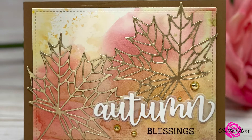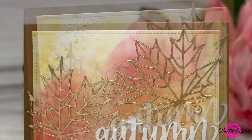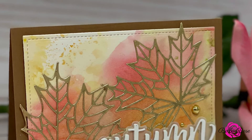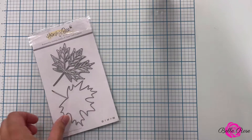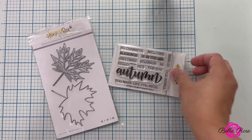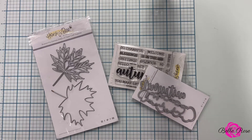Hi everyone, it's Marisha and welcome to my creative diary. I hope you're having a great day. Today I'm kicking off this holiday season with day one of my 2021 holiday card series. Products featured in today's video are by Honey Bee Stamps: Lovely Layers Maple Leaf Die and Autumn Stamp and Coordinating Die Set. So let's get started.